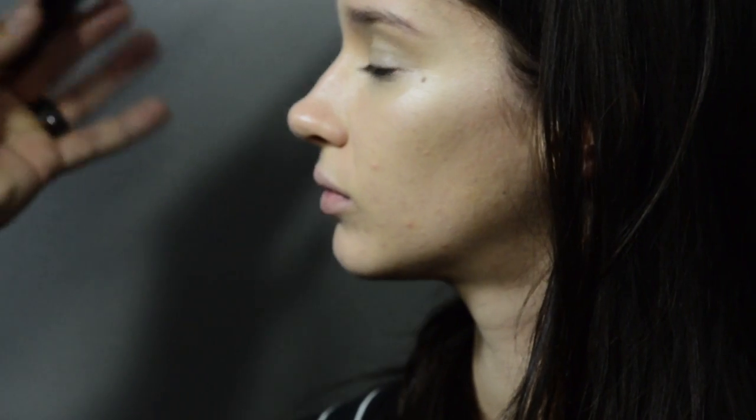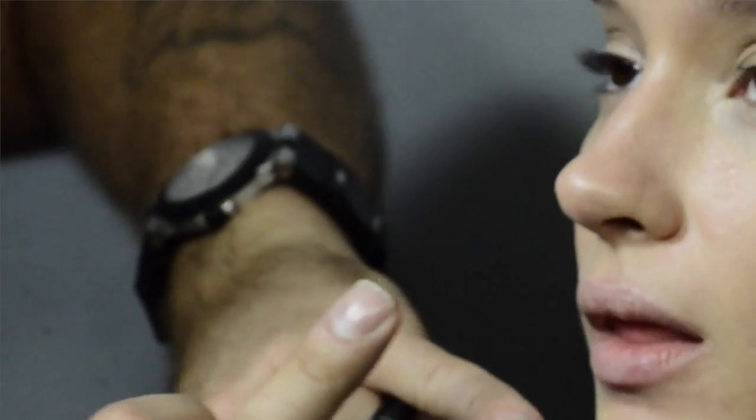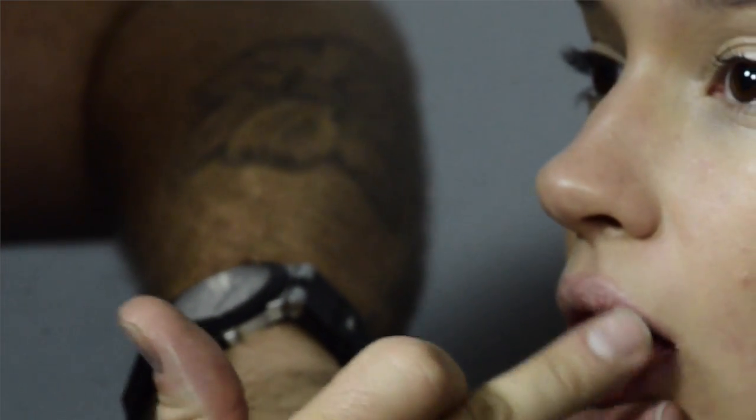To make the lip look like we're not wearing any lipstick at all, we're actually going to press the product into the lip. We're choosing a colour that's very close to a natural lip colour and just pressing it in gently to give it a little bit of colour and make it look just like a natural lip.